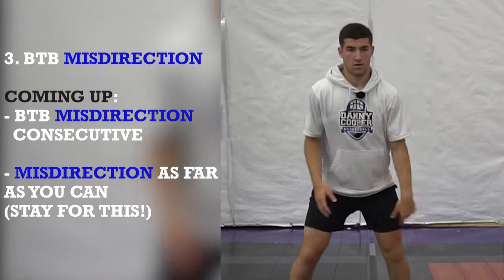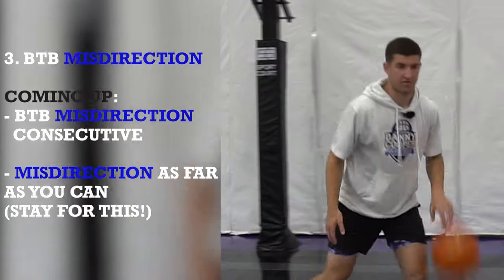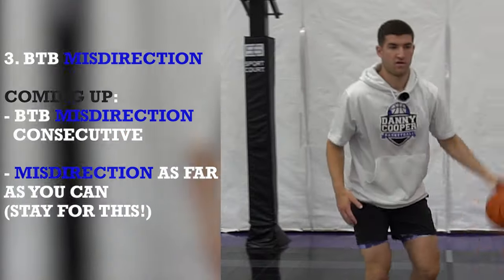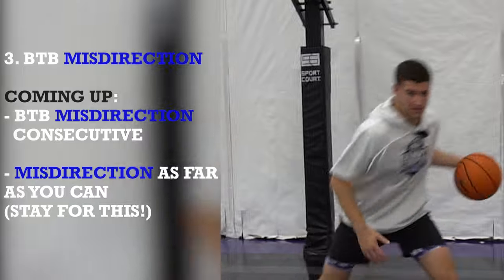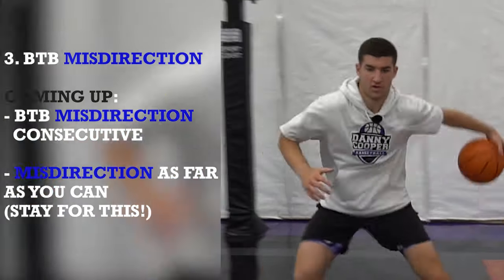Shift. Two. Shift. Three. Four. Five. Six. Seven. Eight. Shift. Nine.